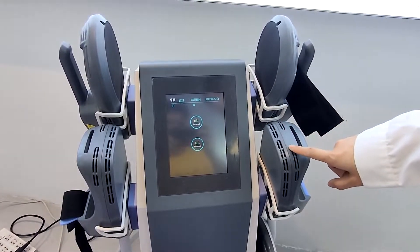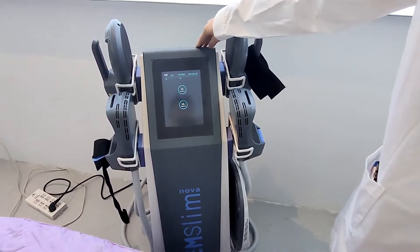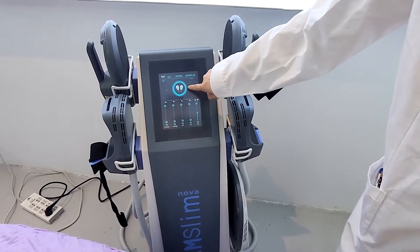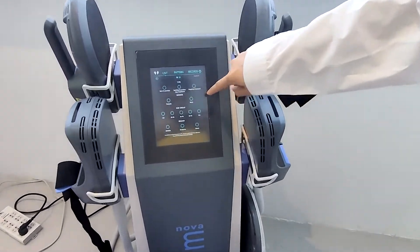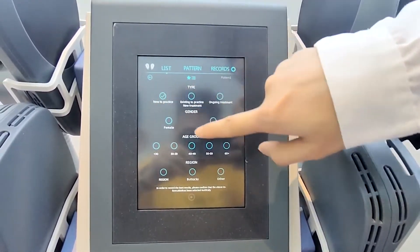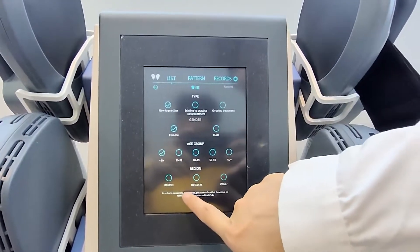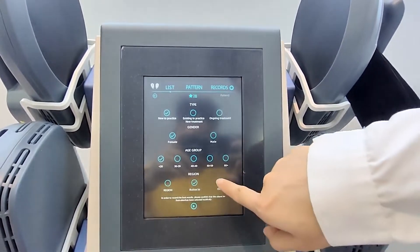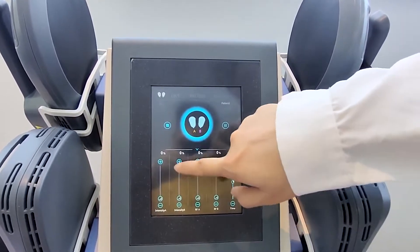This one has four handles, and all four handles can work at the same time. It has two pattern modes — you can choose the type of practice and the gender: female, the age, and the treatment area — button or other areas like the arms. You can adjust the power here.